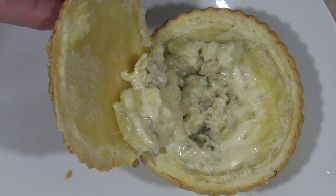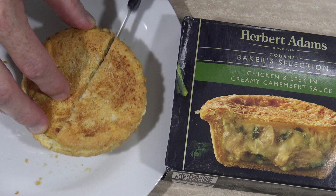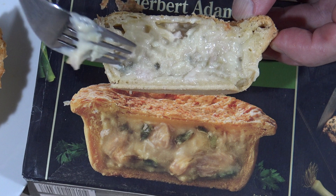I'll cut it in half, see if it looks anything like that photo. Well it sort of does-ish. I mean there's the chicken, but it doesn't look as nice and creamy as that one does it. It still looks all right.